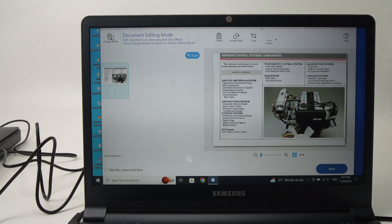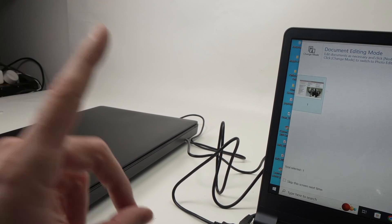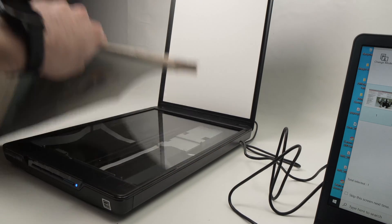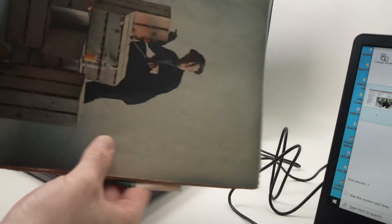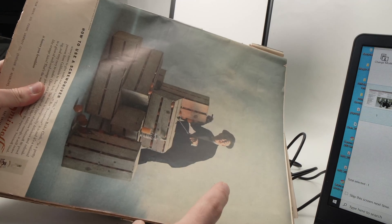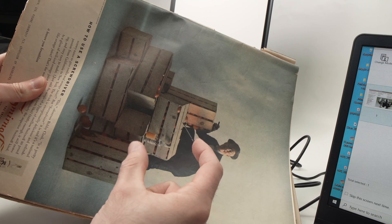You also have Stitch Images. This is for scanning an oversized document that doesn't fit on the scanner bed — you can combine two, three, four, or even ten different scans into one single image. For example, I have this large magazine that doesn't fit all at once. What I can do is scan the top portion once and the lower portion separately, and the software will combine them. One important thing: you need some overlapping — make sure there's at least 10 centimeters of overlap between scans.